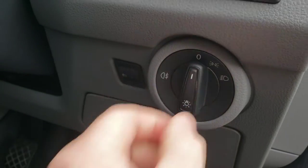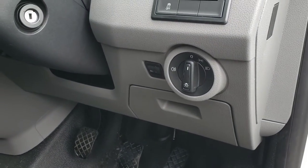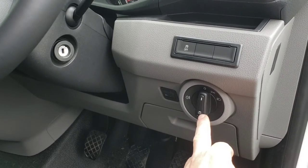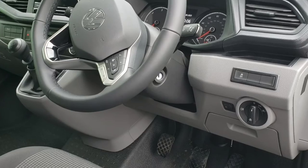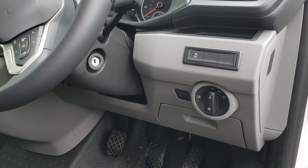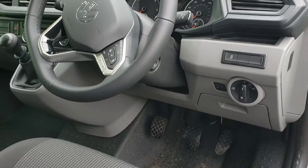To stick it back in, just push in and turn it back like that — it'll actually even click in. And that's all there is to removing or replacing your switch in a VW Transporter. This is a 21 plate, and I know it's the same in the VW Crafter and some of the other models as well.